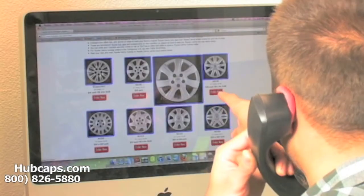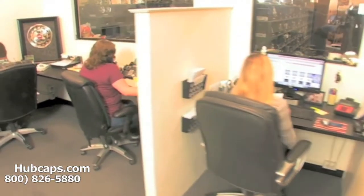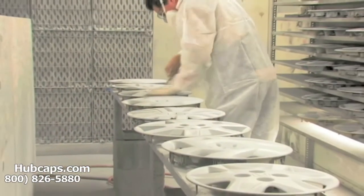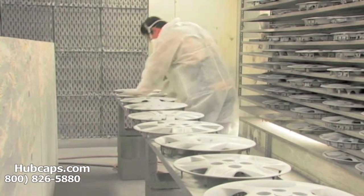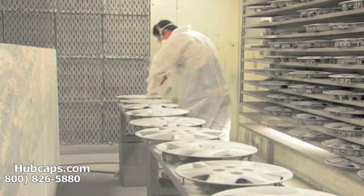We have an online sales department waiting to assist you by answering your questions and helping you to securely place your order online. Our warehouse has a top-of-the-line restoration department ensuring your hubcap comes out looking like brand new every time.